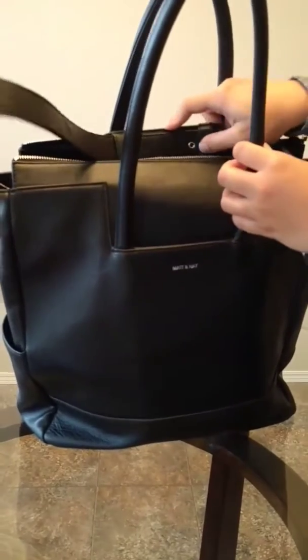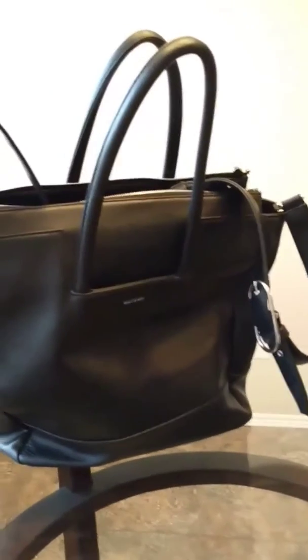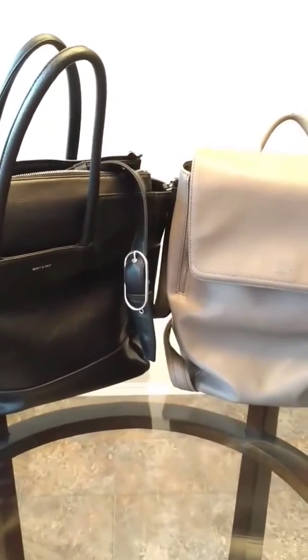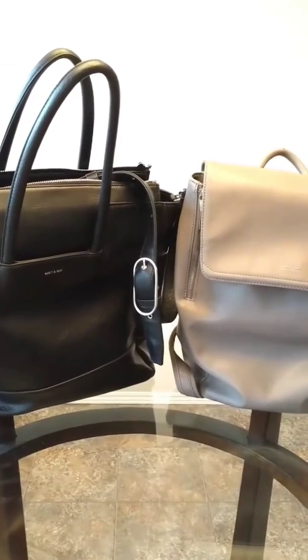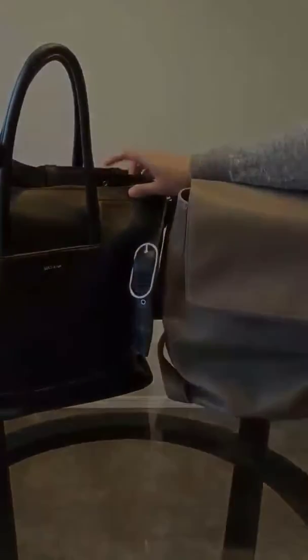Between the two, the backpack was way easier to use. This baby bag is a little bulky, and because I'm shorter it's hard to walk with. But it does have a lot more space for two kids, and I love the changing pad in the back. So the backpack is easier for traveling, but if you want the space and don't mind carrying a bigger bag, then this one is great too.